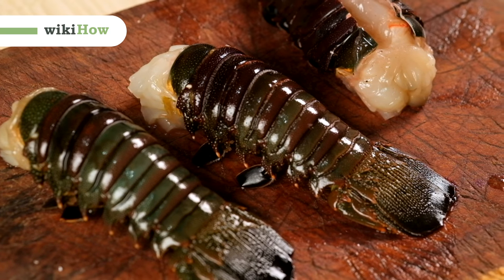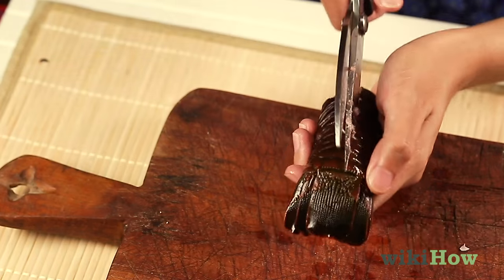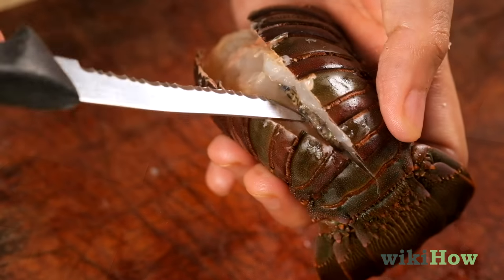To cook lobster tails, use sharp kitchen shears to cut the tails down to the center to remove the vein.